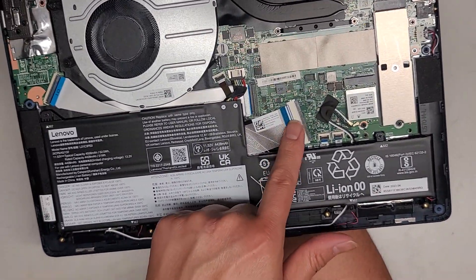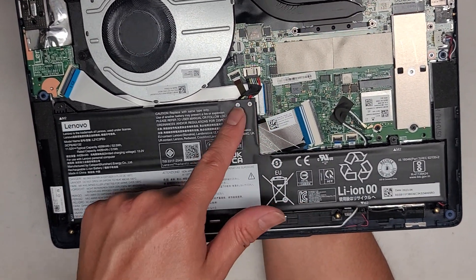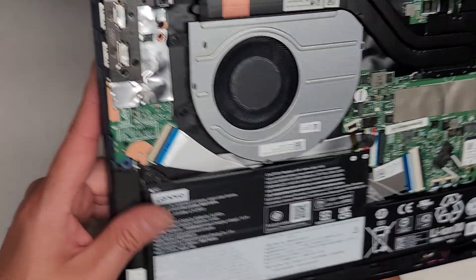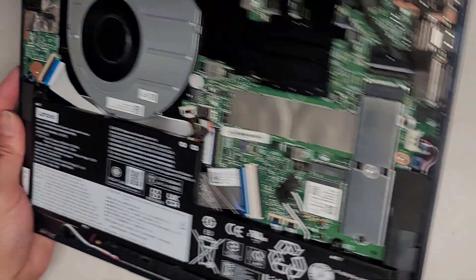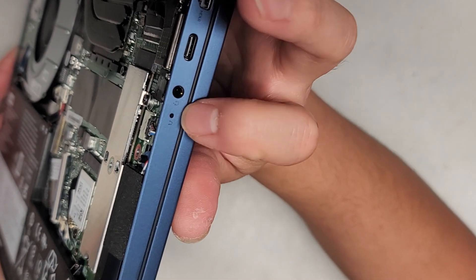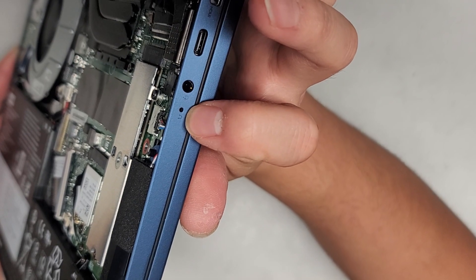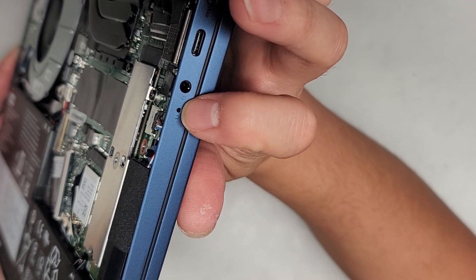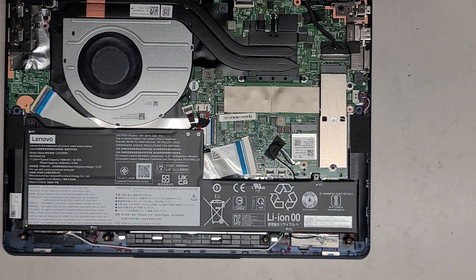You've got the keyboard connector here. You've got this cable for the I/O board connector here for the two USB ports, the SD card slot, as well as the power button. There's a one key recovery button right there. So if you need to get to the BIOS or boot menu, you can use a little pin to push that when the computer's off and it will let you boot into one key recovery mode, which lets you do recovery, go to the BIOS, and other BIOS options.